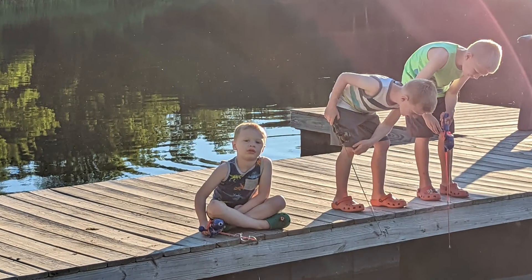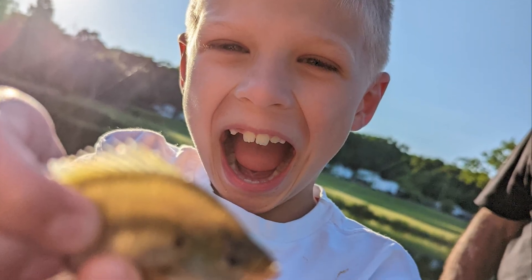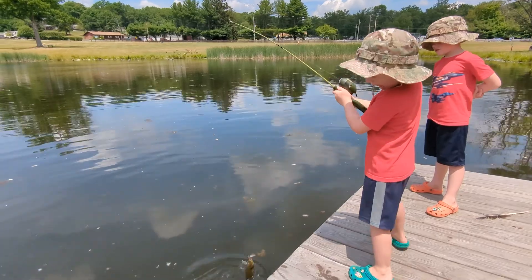Fishing is something I've done since I was very little. For me it was a time to spend with family, friends, get outside, get out on the water and just enjoy mother nature. I was on a recent fishing trip with my kids and I realized something.